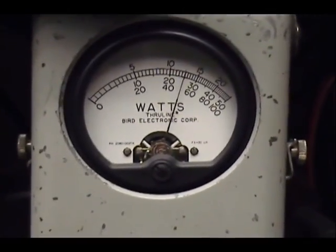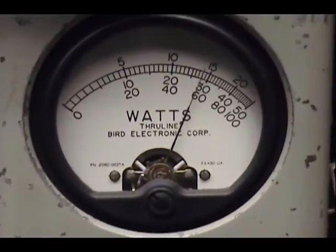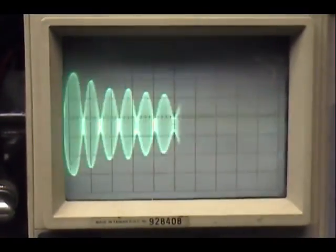Audio, one two three four five. Check, check, check, check, check. One two three four five.